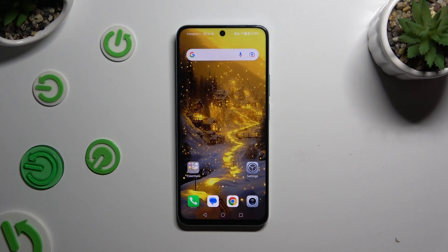In front of me is the Honor X7B, and today I would like to show you how you can set up screen lock.